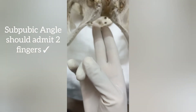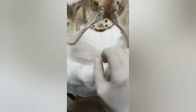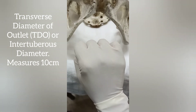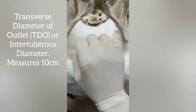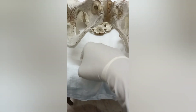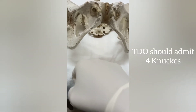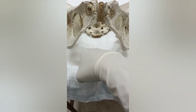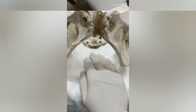Next we assess the transverse diameter of the outlet, or intertuberous diameter. I make a fist with my hand and my four knuckles should be able to be admitted between the two ischial tuberosities. My hand is completely outside the vagina and I press on the patient's perineum between the two tuberosities — I should be able to admit my four knuckles.